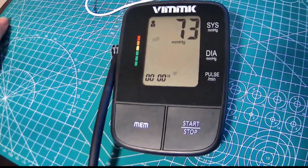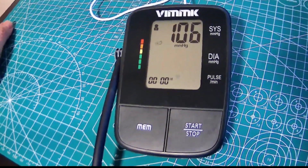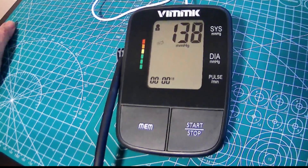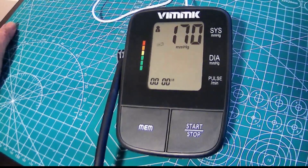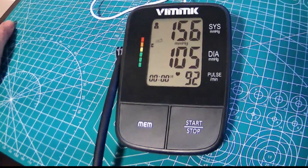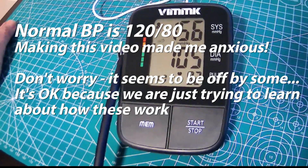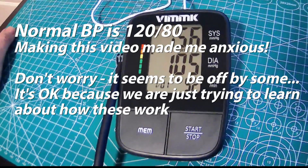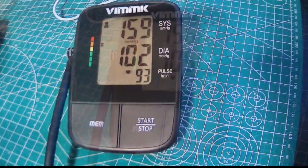Apparently you're not supposed to talk while you're taking a measurement here, but that's okay. Everything is fine — I don't think this is actually a real result. I compared this against another unit that I've had for quite a while that I know to be pretty accurate, and this one is reading pretty high.